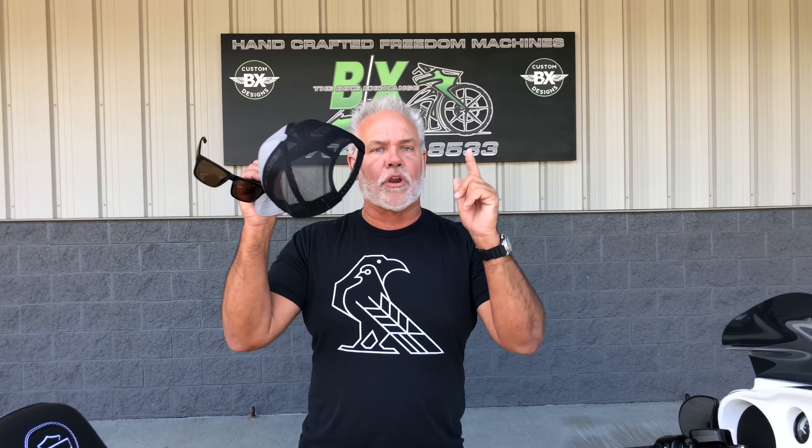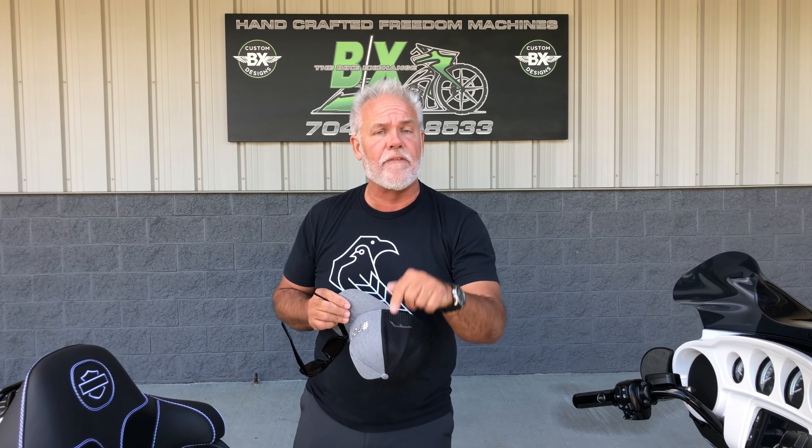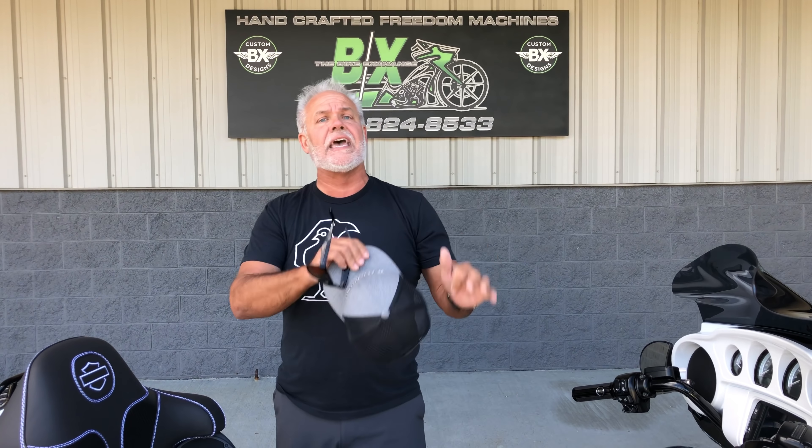You've got to realize, guys, it's springtime. We're covered, slammed up, we're building bikes and shipping them all over the world. But if you want a bike and you want to ride this spring, you better call me quick — and call me on this one if you like it in the white. If you said, 'Lee, I like this same bike but I want it in red or I want it in tangerine,' doesn't matter, guys. We can do it for you. It'll take me a couple weeks to build it for you. But if you want the bike that you want, all you've got to do is make a decision and call us.